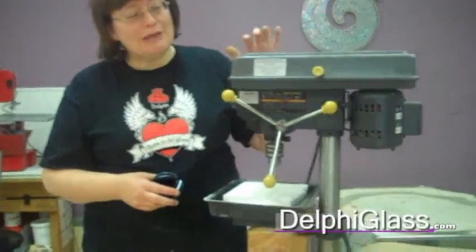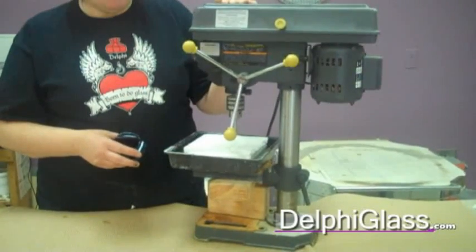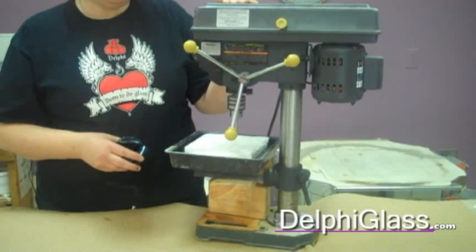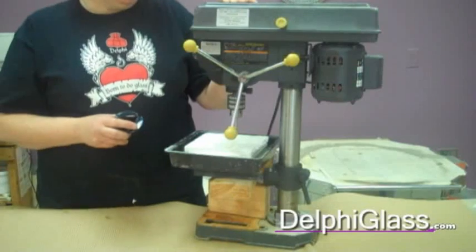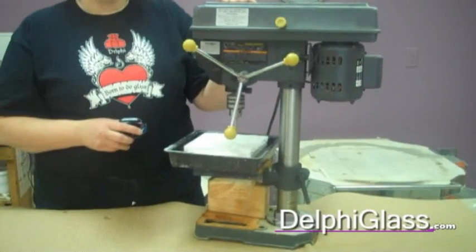Today we're going to work with two different methods of drilling glass. The first one, which is my chosen method, is using a drill press. We have here not a high quality drill press. I would like to warn you that water and drill presses are not meant to be together. So if you look at ours, it's got a little rust on it. Don't use your machinist's drill press — use an inexpensive drill press.